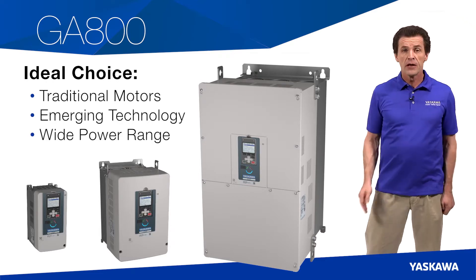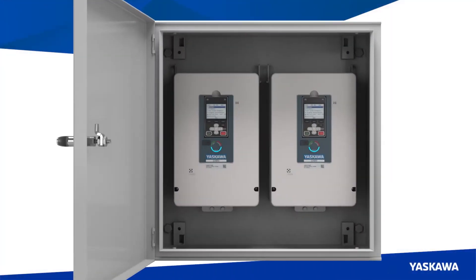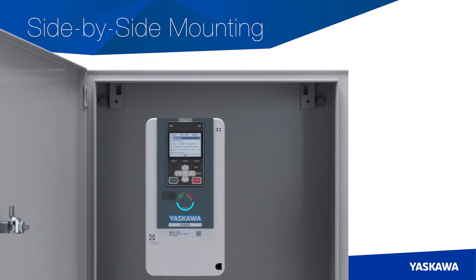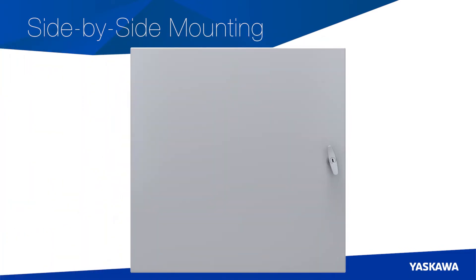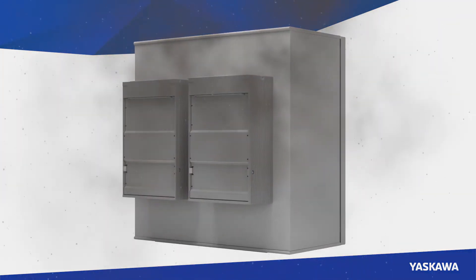Pick any application, from simple fans and pumps to high performance test dynamometers, and the GA800 is the drive for you. There are a number of great options for installing the GA800 in configurations that optimize your space and enclosure requirements. This versatility means there is a GA800 that suits your specific installation needs. For instance, you can mount the drives in a cabinet with zero side clearance, saving a great deal of panel space and making your enclosure size smaller. The GA800 can be used for NEMA 1 environments and the optional flange style drive can be used to simplify your Type 12 panel designs when dusty exterior environments are present.